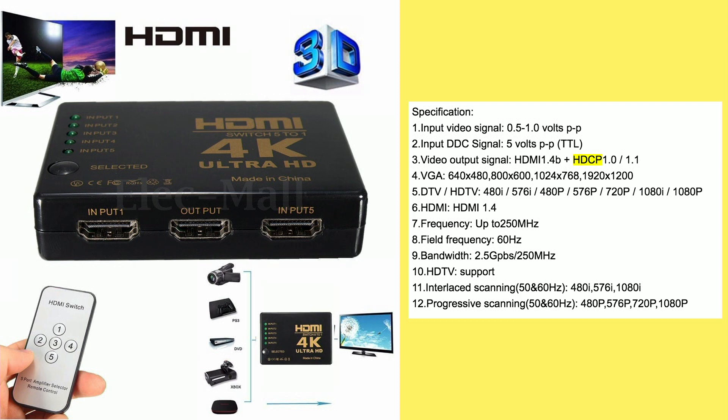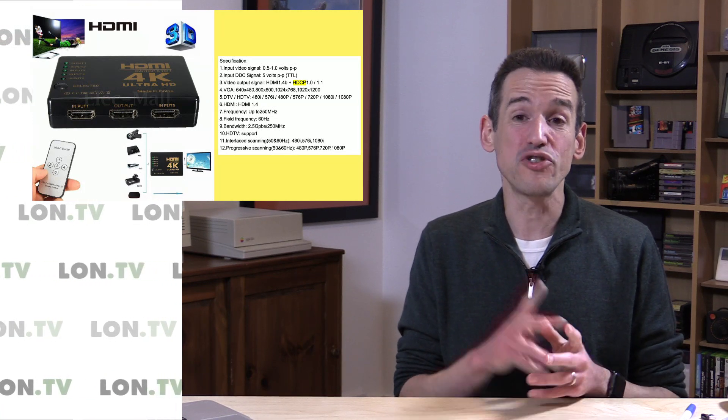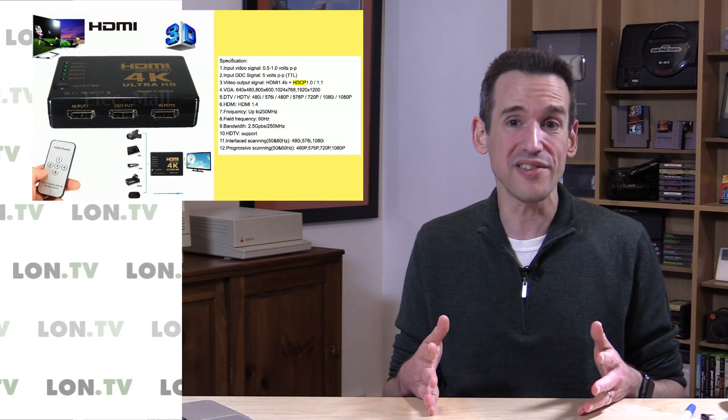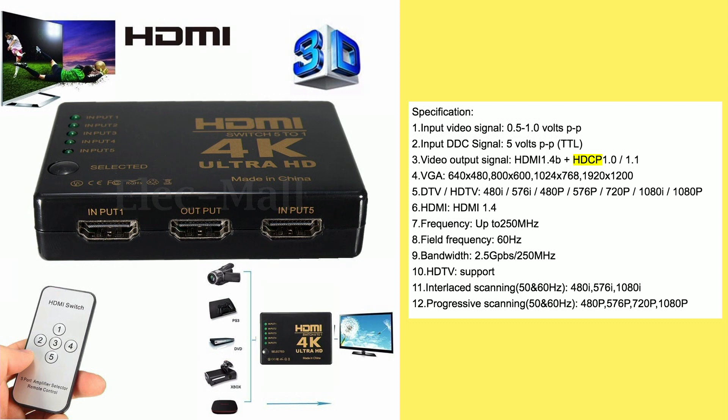The other problem is the HDCP support — it only supports 1.0 or 1.1. Going back to our Netflix and Amazon video question, if you don't have HDCP 2.2 support for those 4K sources, they won't play back on your television. It'll divert back down to 1080p because 2.2 is the new DRM standard for all this 4K content. If your switch box doesn't support that, you're out of luck. So chances are you're not going to get 4K Netflix through this box. At $8.60, it might be good for regular HD 1080p content, but I would not suggest going further than that.